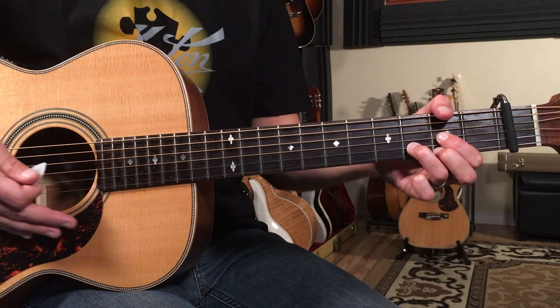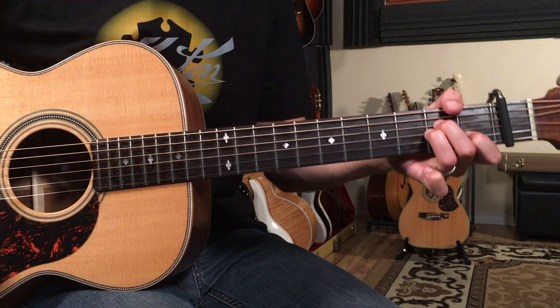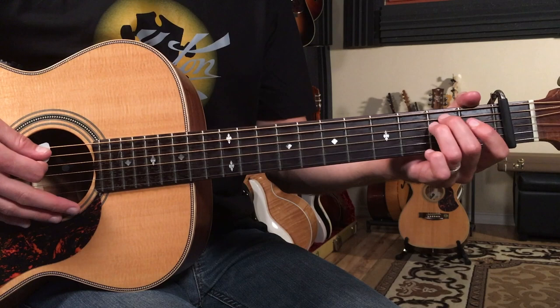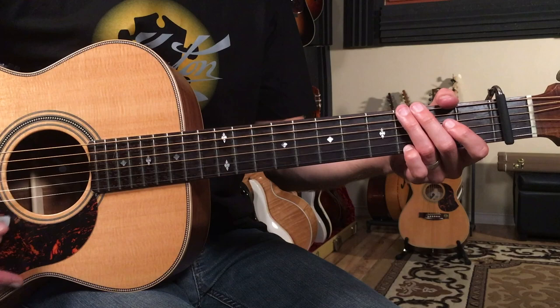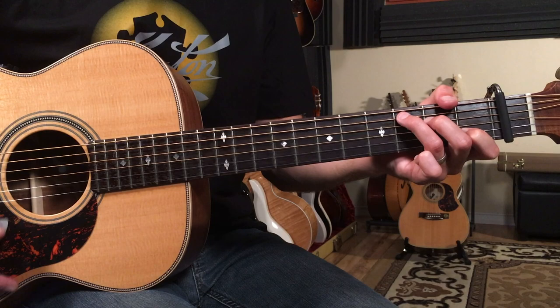Then we have the next section, and that goes like this. We're going to play E minor, then A minor, a bar each. Then a split bar: G, C. Then a bar of D. And another split bar: G, C. Then A minor, C. And then E. Then we go back to the intro, actually.